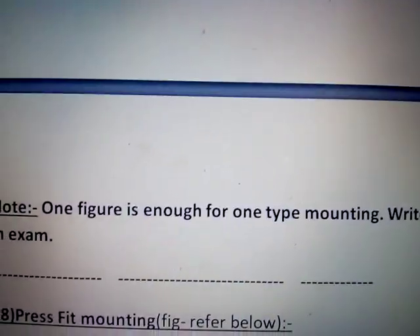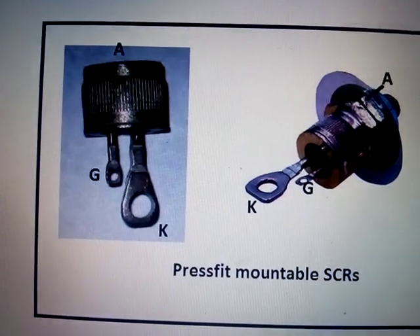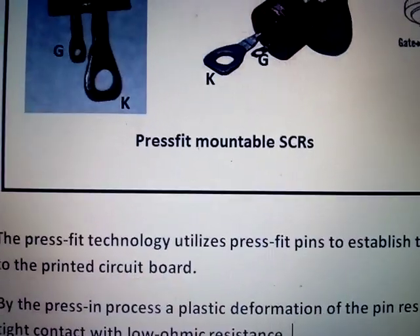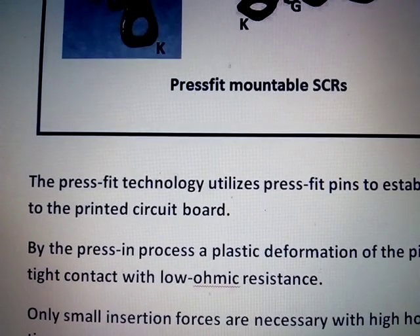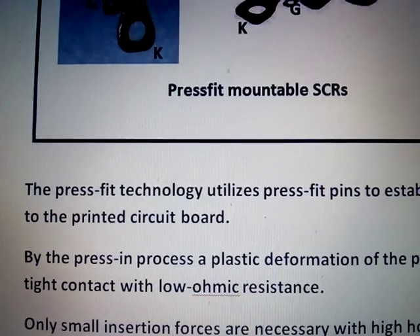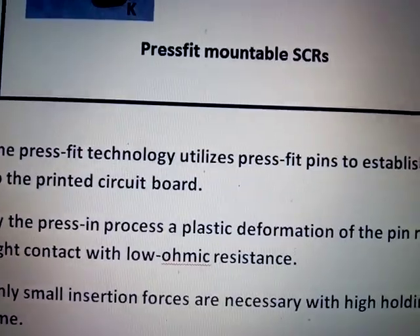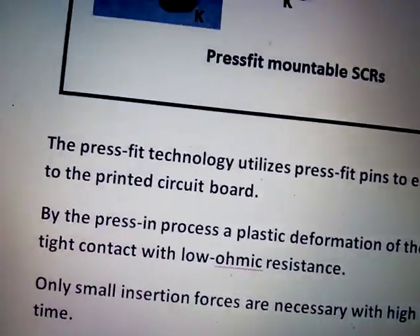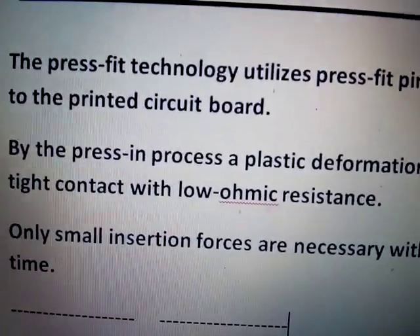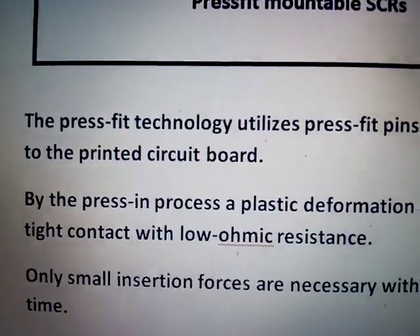Next we have press fit mounting. In press fit mounting, the SCR is fit into the PCB of the circuit — the PCB itself — with a little bit of force. Due to the force, the contact will be a very airtight contact. Due to the airtight contact, heat dissipation will be even better, and contact resistance will be lesser.